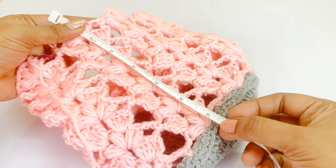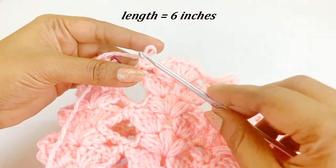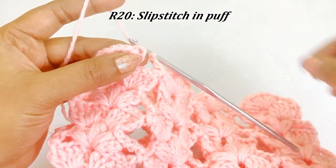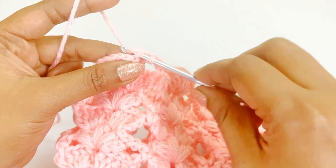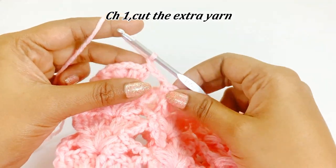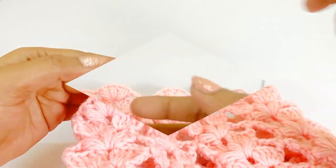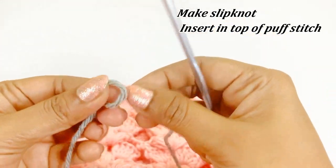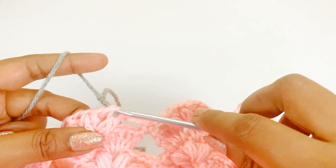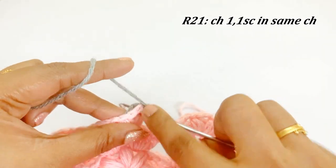The pattern is six inches in length. Remove the marker and work a slip stitch, then work chain one and cut the extra yarn. For the next round, I am adding a gray color yarn — make a slip knot and insert it into the top of the puff stitch. Work chain one and one single crochet in the same chain space, then place a marker in the top of the single crochet.